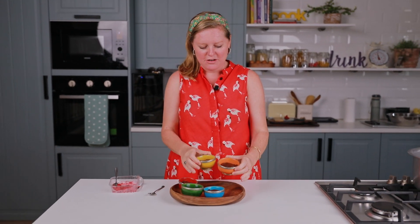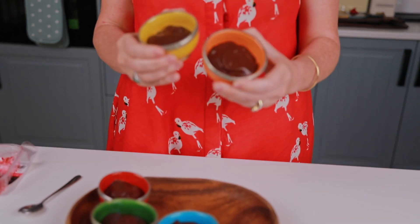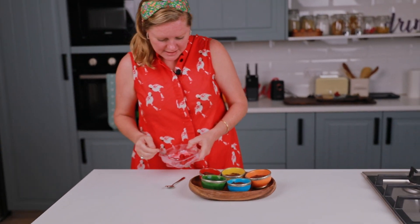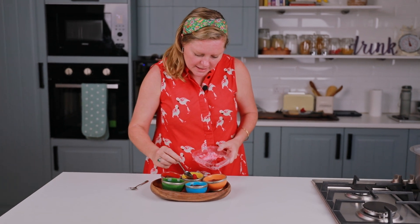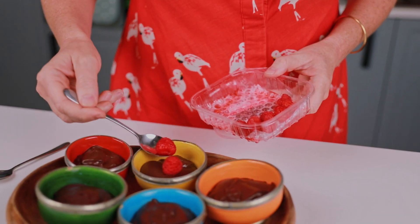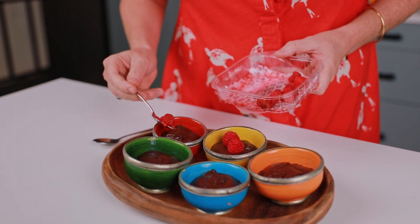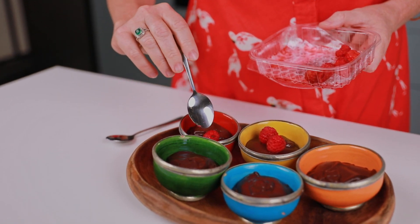Okay guys, it's the next morning — check out these chocolate pots! I mean, they're gorgeous, right? So what I'm going to do is just garnish each one with a little raspberry or two like this, and serve it like that.